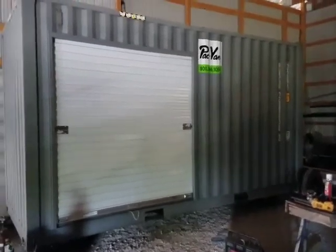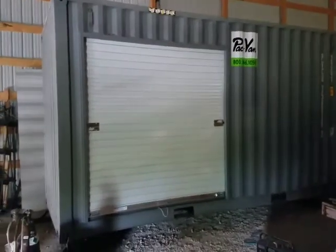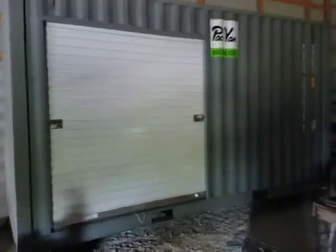Here is a 20-foot storage container we just finished for a customer. They requested an 8-foot roll-up door on the side. They also have employees that work second shift when it's dark, and there's no electricity nearby for them to hook lights up. So we also installed a solar light kit.